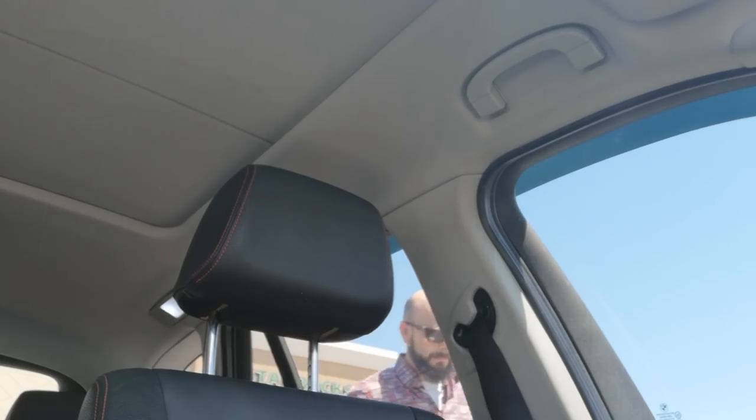I absolutely love the Starbucks app — just place your order, pull up to your nearest Starbucks, head on in, and grab a great tasting coffee. Coffee acquired, and we're on our way to Nikon to get those cameras cleaned.